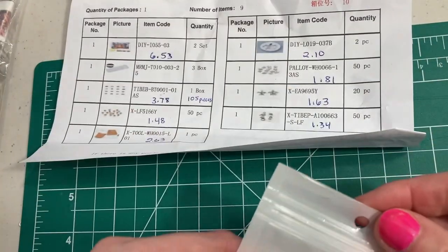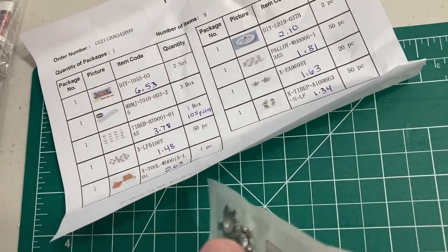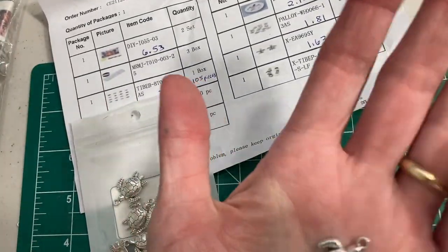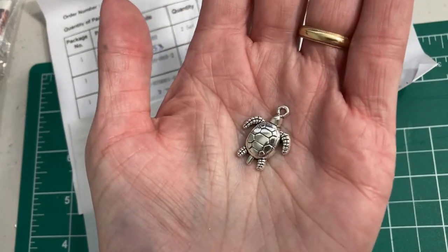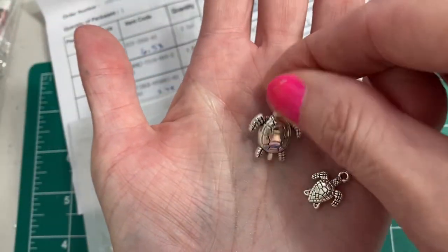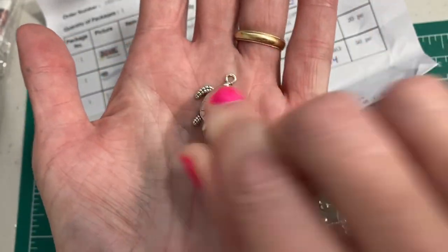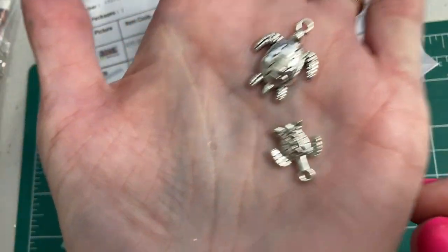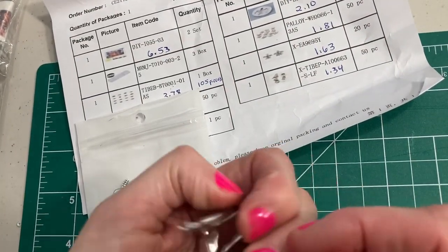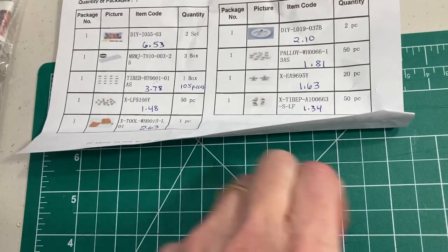And I got some other bigger turtles. I think these ones had 20 in here. These are much larger. Can you see that? You can pair it to the other little turtle — it's much larger, so that would make a nice necklace. These smaller ones would make great little earrings. This one's hollow on the other side. And the little one's got the design, as I said. Very cute. And the turtles — the 20-piece was $1.63. That's such a good price.